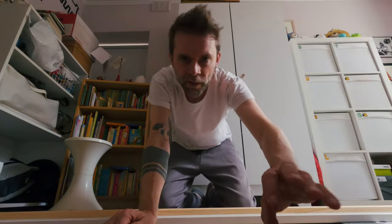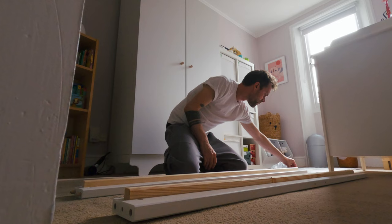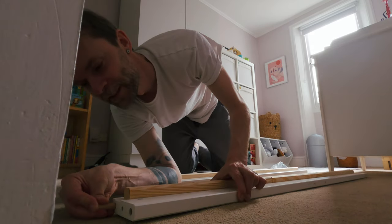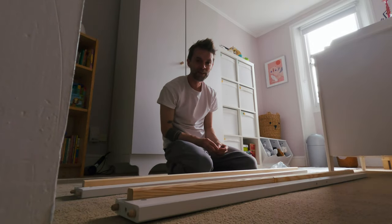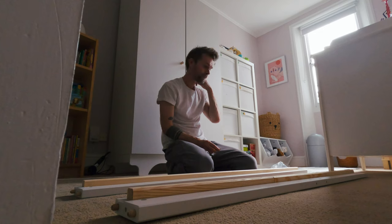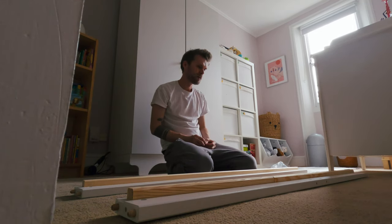We're on number one. According to the instructions, the first thing we need are these little dowels that go in the end of this. I'll be honest — my intention for this video is not to do a tutorial on how to build a bed. It's just to make some more videos that aren't client stuff, you know? I thought it'd be a good one because it's something I enjoy doing — building furniture. Never has a man said something so middle-aged.